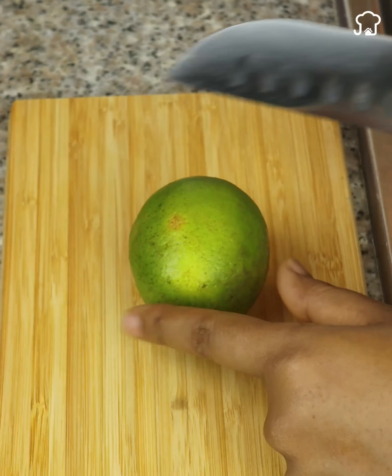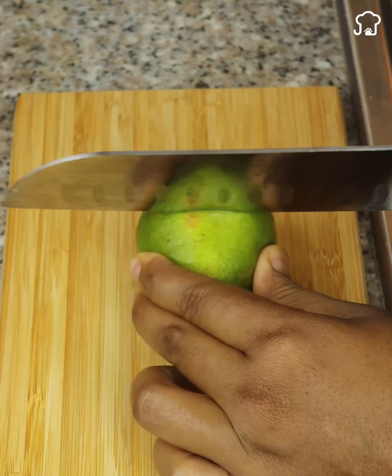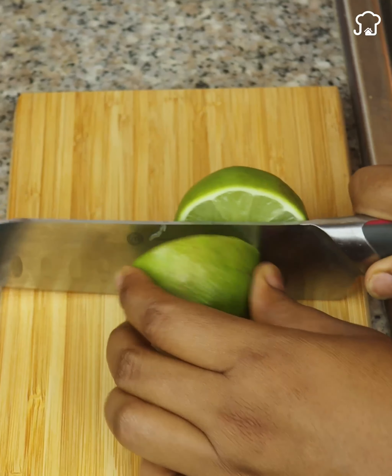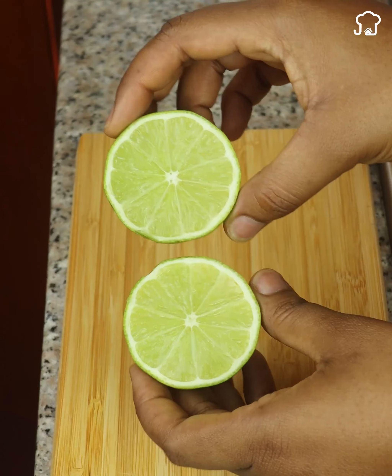To start with this impressive advice, you only need a lemon. All you need is a lemon and a gas stove. Cut the lemon in half. I would recommend that you choose a lemon a little softer so that we can squeeze it better.